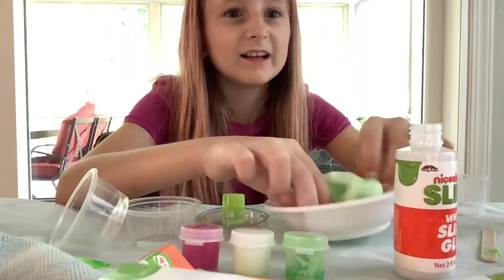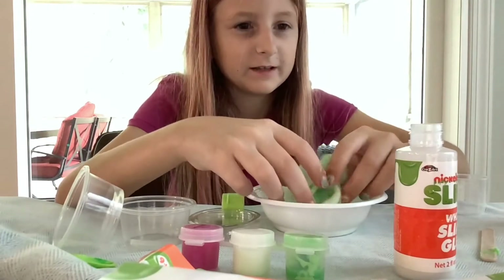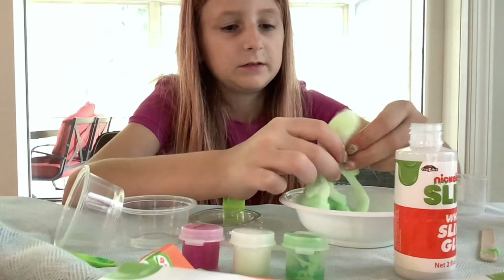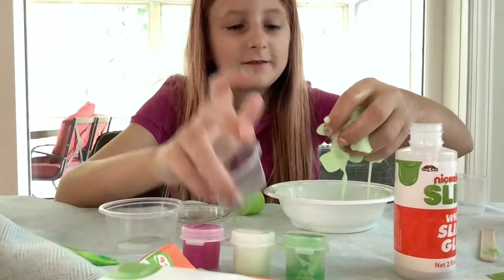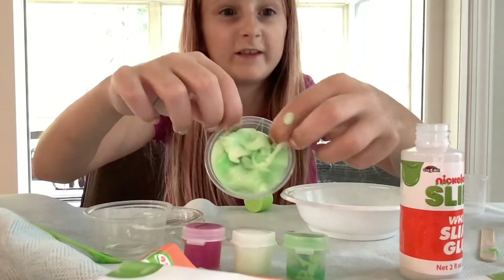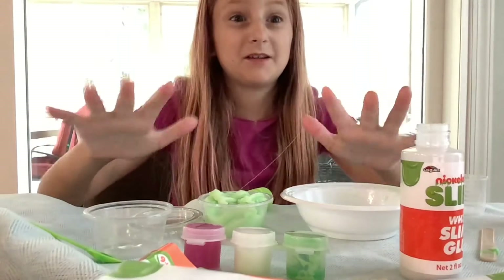Disgusting. Look, it's not even like slime. It's just like a very old slime. It's a fail. Ew. I'm going to put it in here now. I should have warned myself to do it earlier. I'm going to go wash my hands.